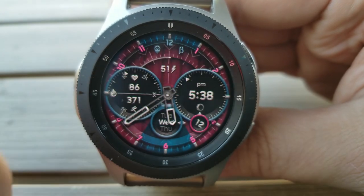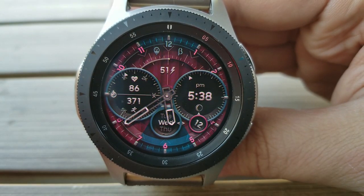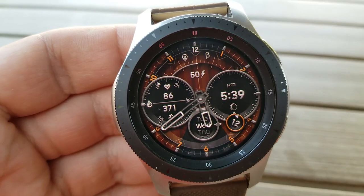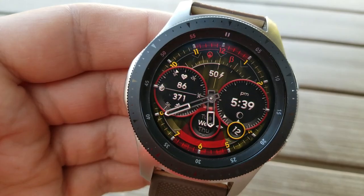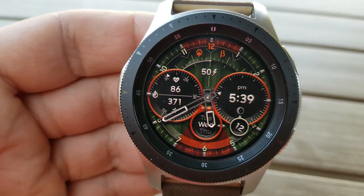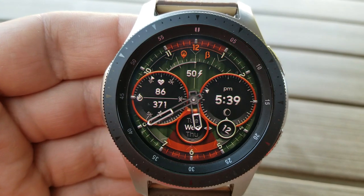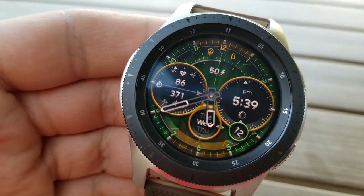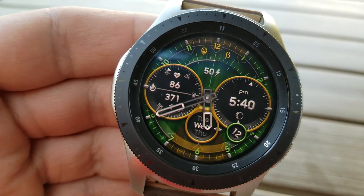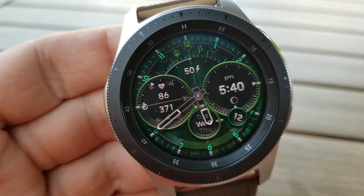Within those dials you have your heart rate and total steps count and goal to the left, with the one on the right showing the digital time, and then the current date is also shown in that smaller circular display just underneath the time. You also have an interactive gauge in between those two dials that identifies your power remaining as a percentage. Finally, this one comes preset with a good amount of app launchers — three of them assigned to your heart rate, S Health, and alarm, and the other five shortcuts are all customizable.